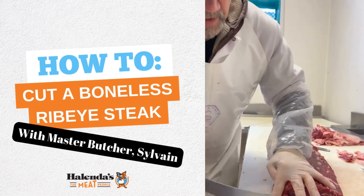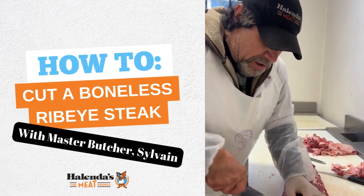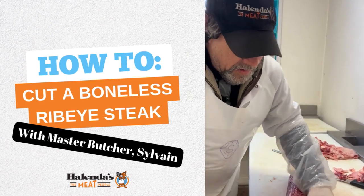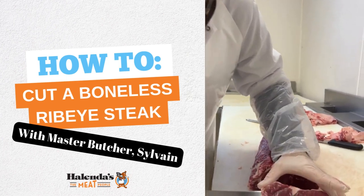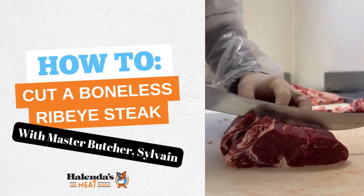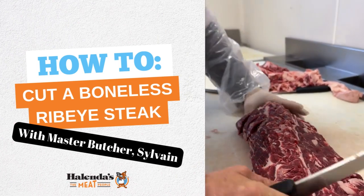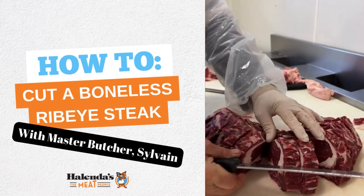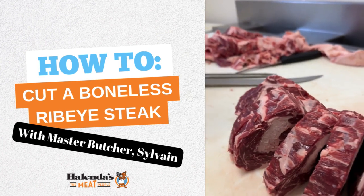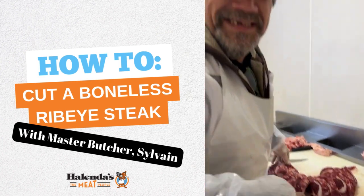Okay, square it up. All our steaks are cut about three quarters of an inch on average. And that's how it's done! Ta-da!